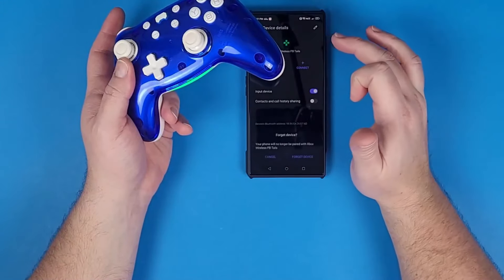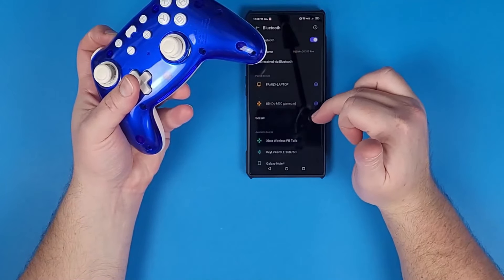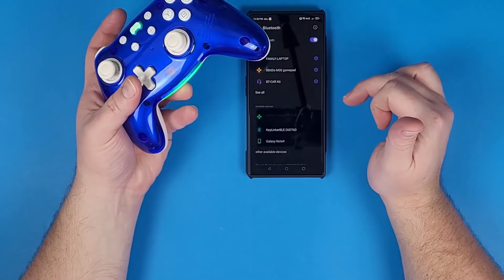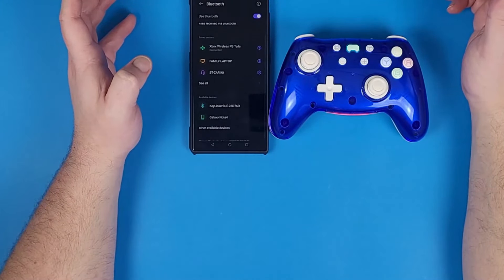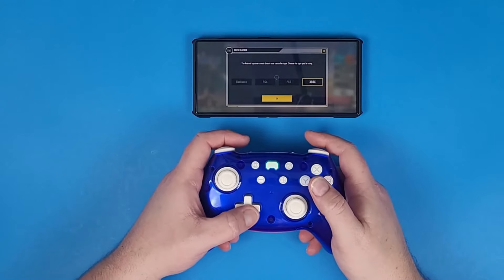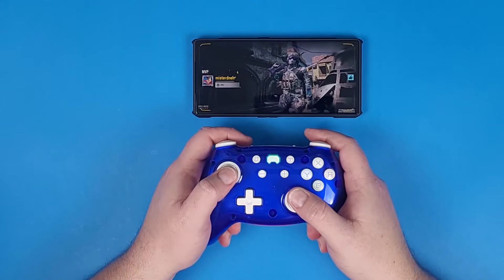The next thing I tried was Android. I had a little bit of technical difficulties, probably because I have so many different devices connected to my phone. So I ended up removing all of those devices, then connected the controller, and it connected right away. After I got it connected, I jumped into some COD Mobile. It picked up as an Xbox controller as it should, and we had some victory at the end.